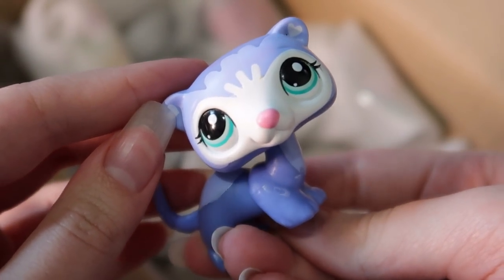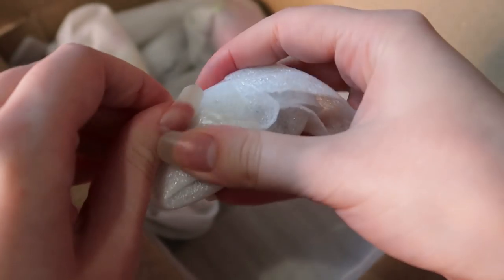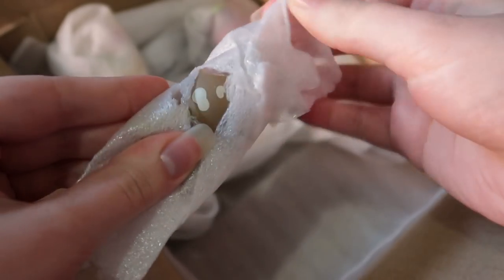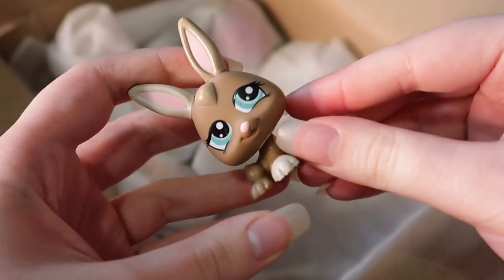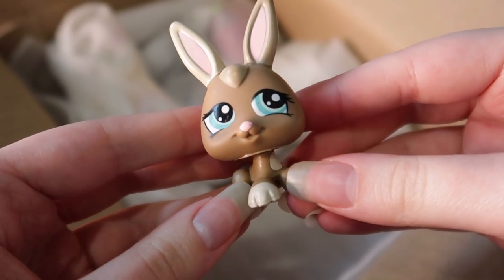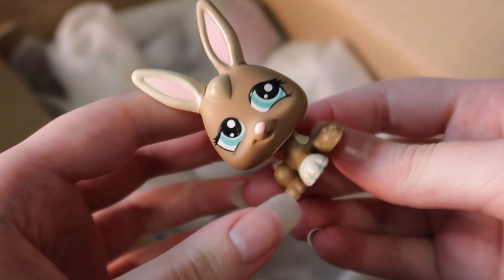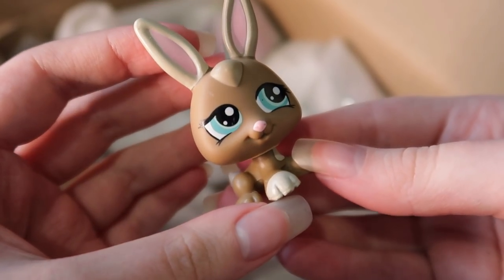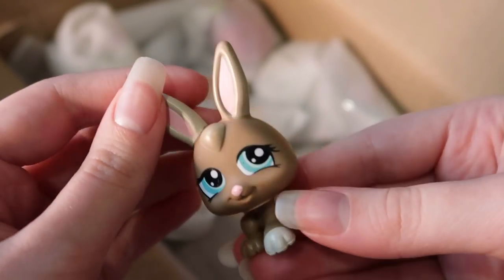This one seems a little tightly packaged — oh, it's a bunny! This package comes with all three pet triplet bunnies, which is pretty cool. I don't think I have any of them, which is great because if you have like one triplet LPS, tracking down the other two is just so frustrating. Super happy to have all three. All of these seem to be in really good condition so far.